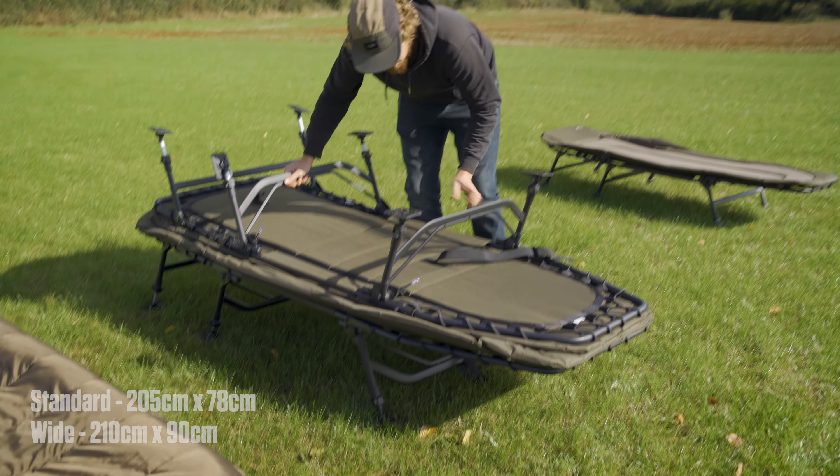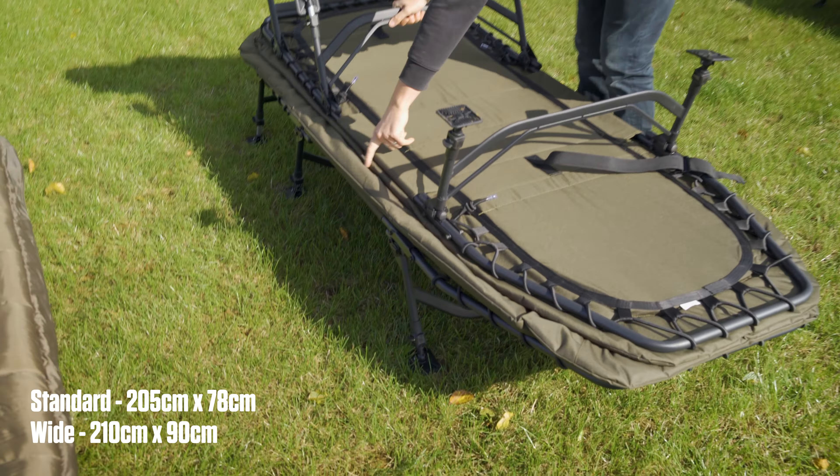Today we're joining at the JRC Trade Show where they've launched a load of new products, and more specifically in this video we're going to be focusing on all the different beds they've now got in a new range.